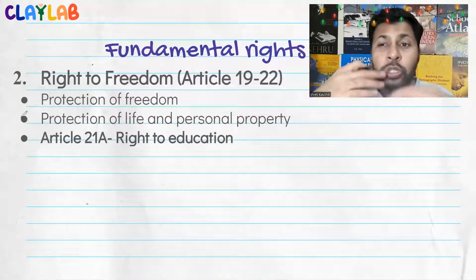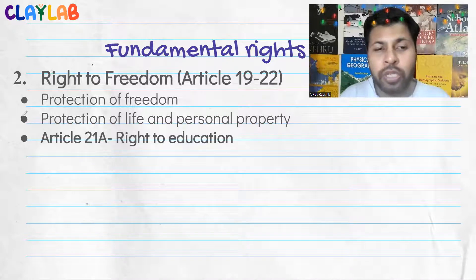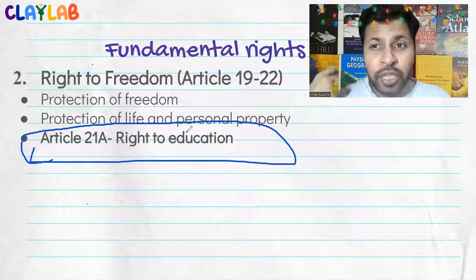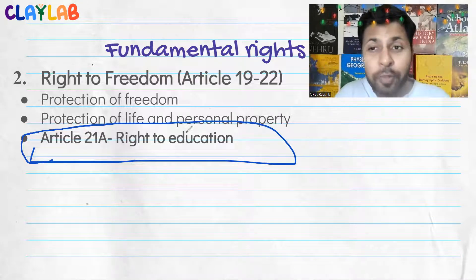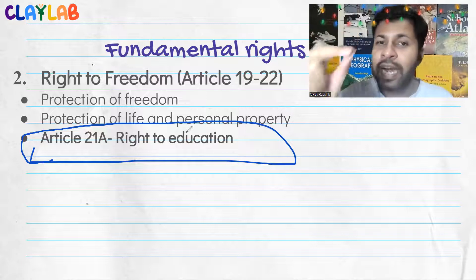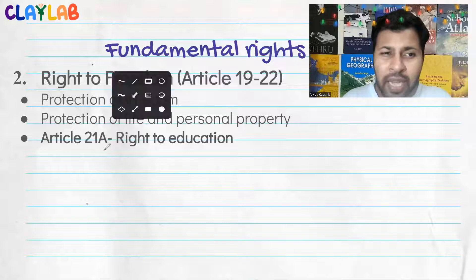It is the responsibility of society and government to ensure every child learns and knows how to read and write — basic education. Therefore, up to the age of 14, it is now a right to get educated. By making it a right, it became the government's responsibility to ensure it. Previously it was just an electoral promise — governments could just say they would focus on education, and no one could legally question them if they didn't. But now even the Supreme Court can question governments on what they are doing for every child's right to education. Article 21A can appear as an MCQ — remember it.